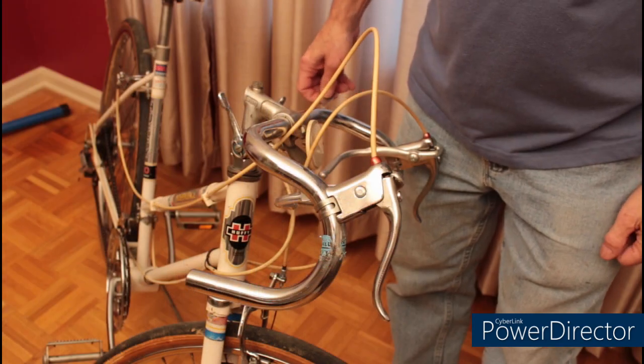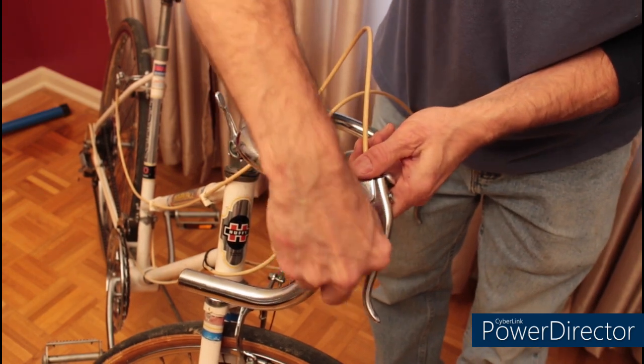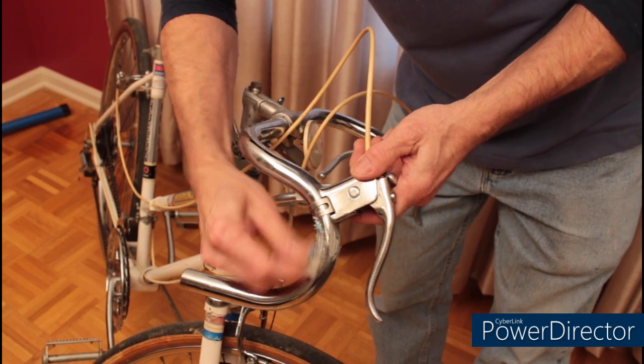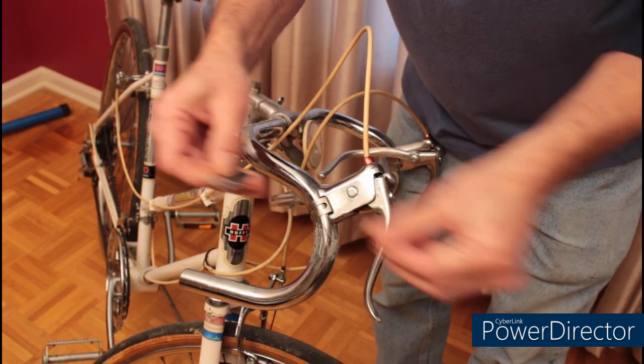Before installing our new bar tape, we're going to clean up any residue with a razor blade and rubbing alcohol. If there was surface rust on the bars, I would clean that with a little bit of steel wool first.